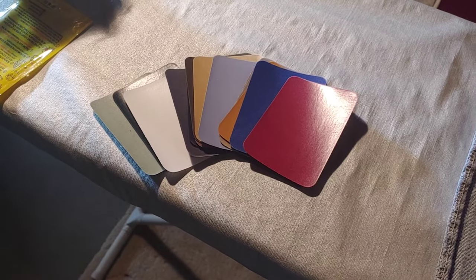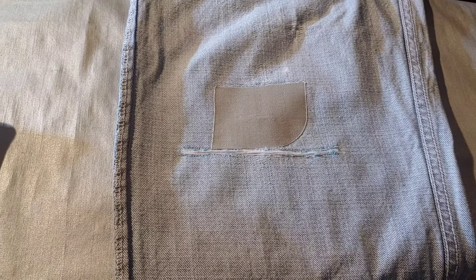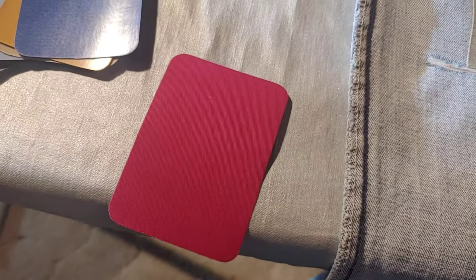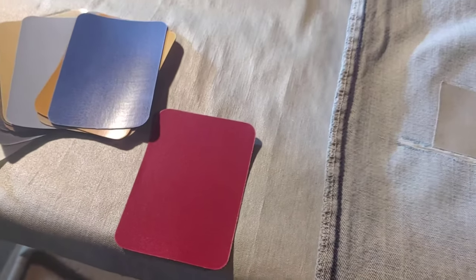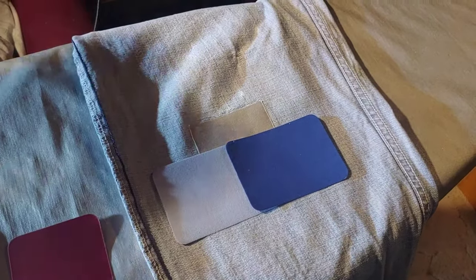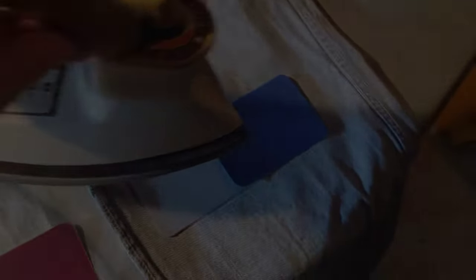These patches come in a variety of colors. The next step is to put the patch on — this is actually going to take two patches — shiny side down. There's the dull side, and there's the shiny side. Now that I have my patches in place, shiny side down, I'm going to iron for about two minutes.